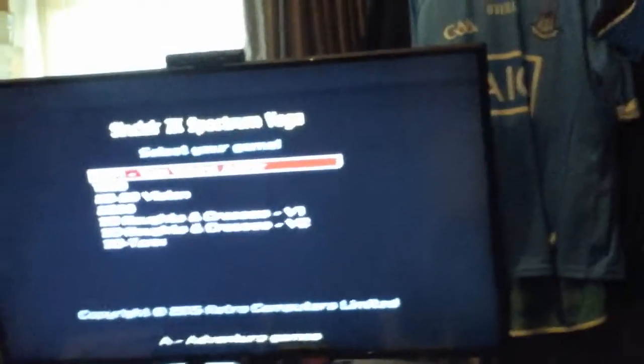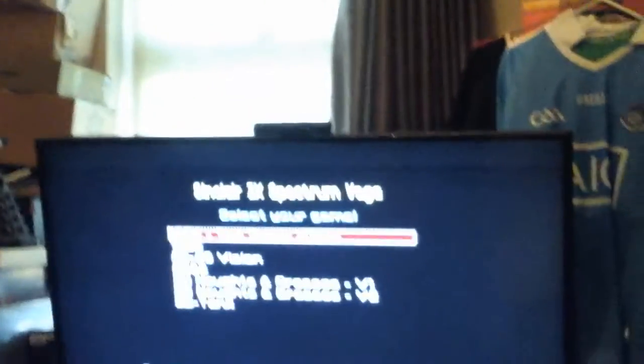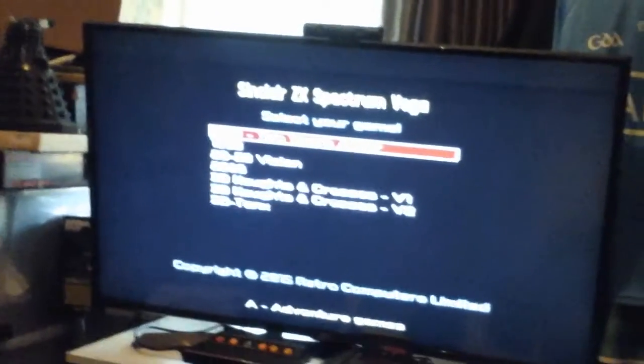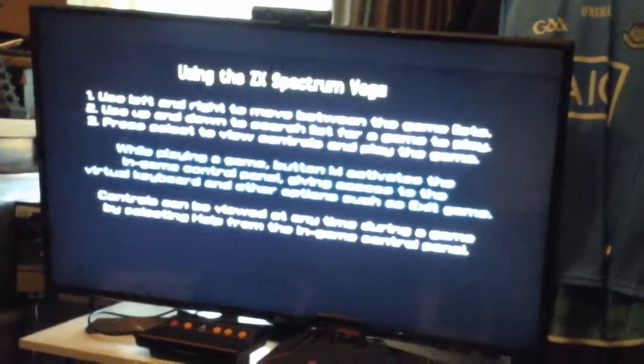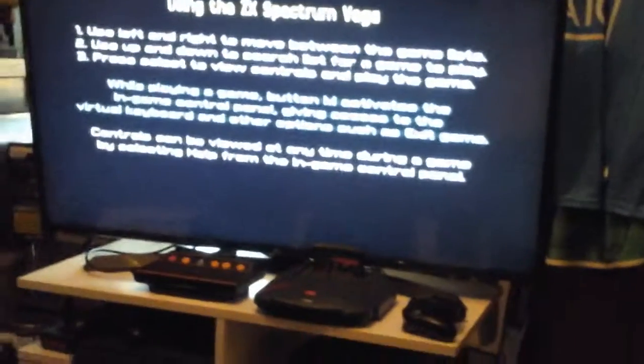It would have been great if they'd used HDMI, but it's so cheap that AV cables work just fine given the library of games. Back in the day the Spectrum was so popular that Atari ports and other early games showed up on it. The Spectrum went up against the Commodore 64 and did very well because it was a lot cheaper. The games ran on cassette tapes, which is just how things were.